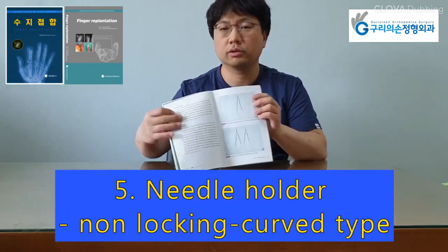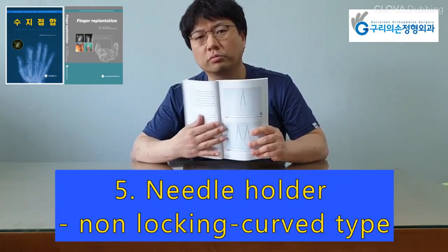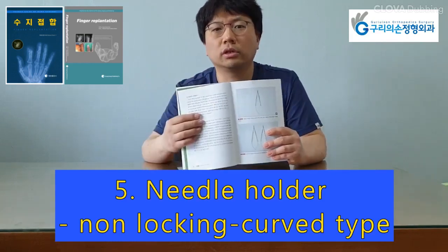Needle holders are available in locking and non-locking varieties. The author prefers a non-locking curved type needle holder.